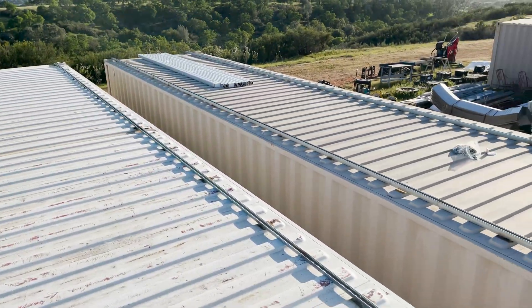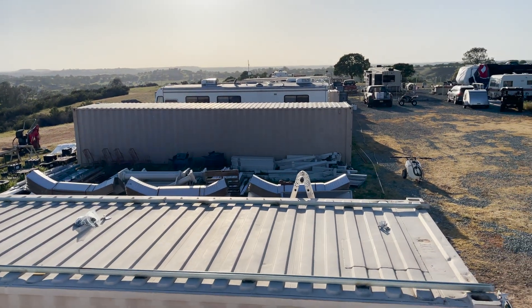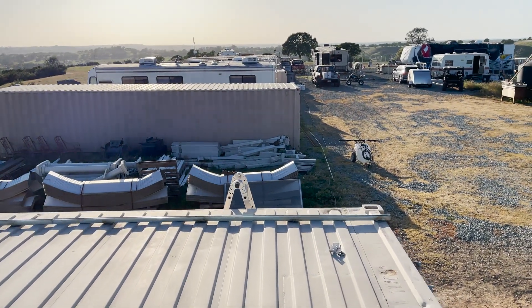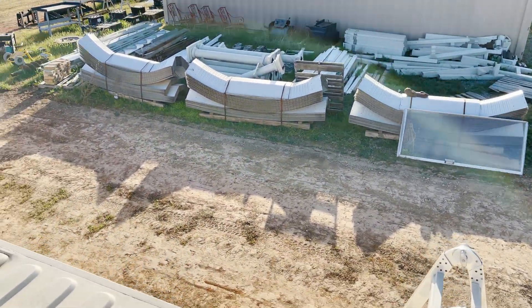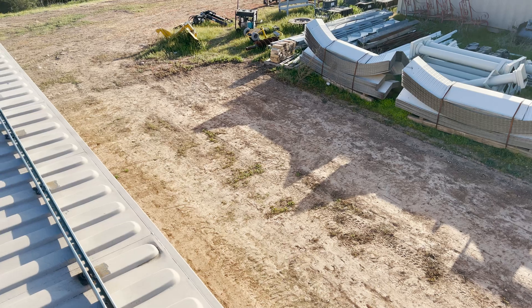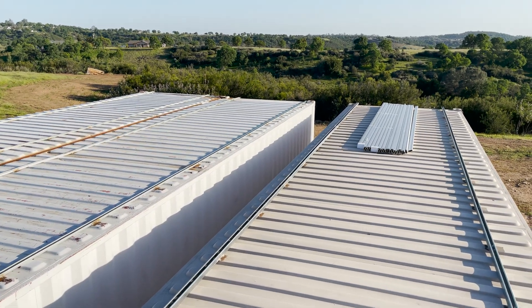If I walk over here you can see we moved another container over here — we have quite a few of those. This one was in a space about 20 feet away so we just dragged it over. That's that dirt spot there. But anyway, we're going to cover this entire roof space in solar.